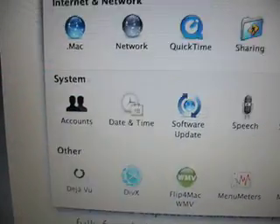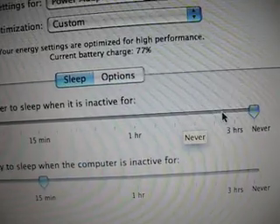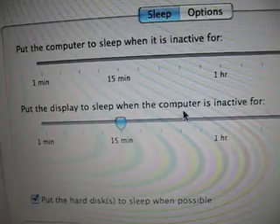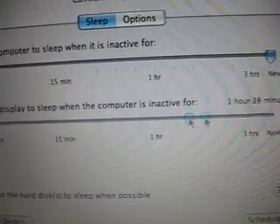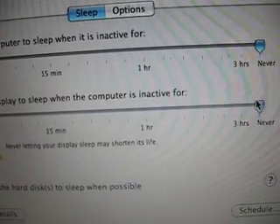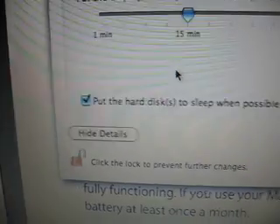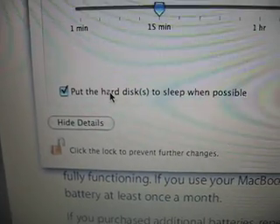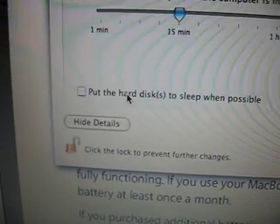You might also want to tweak the Energy Saver settings. Make sure that your computer never goes to sleep during this — change the sleep setting to never. And uncheck the option to put the hard disk to sleep when possible.